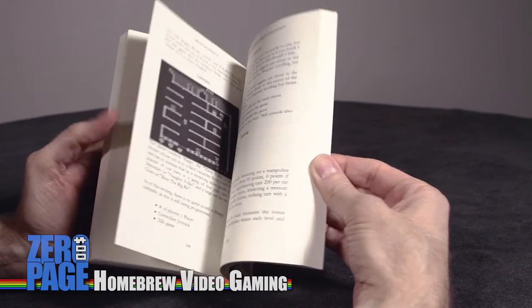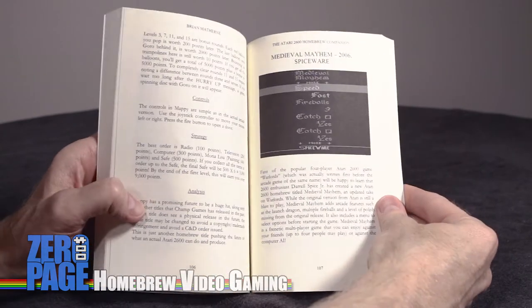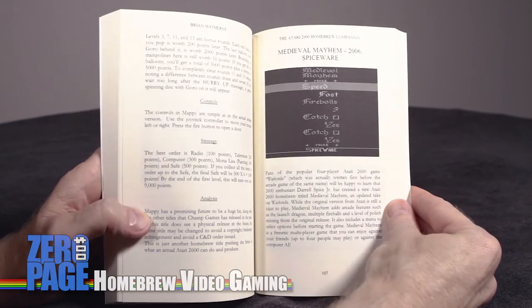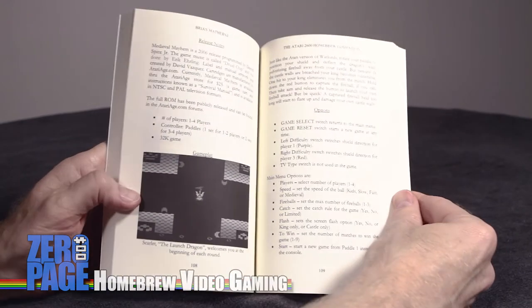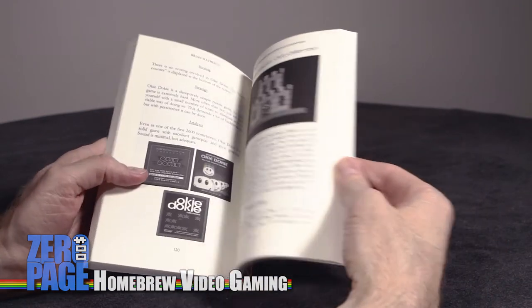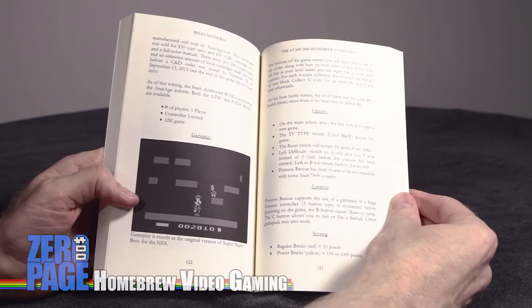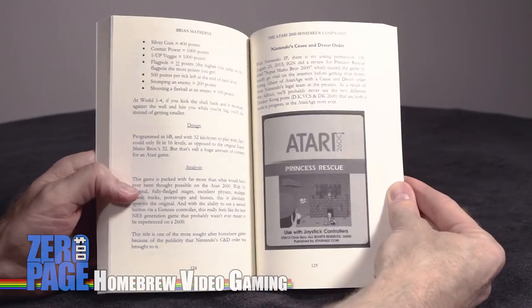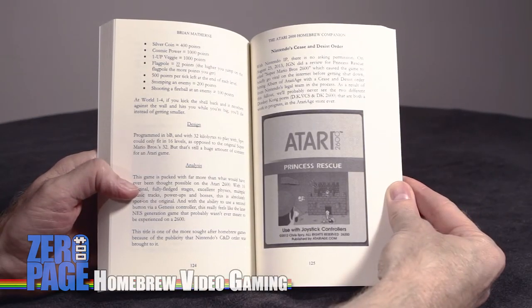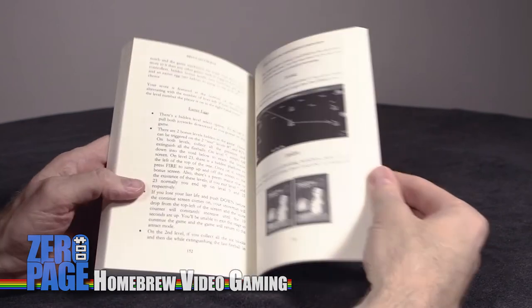The graphics in here are great. It usually includes a shot of the intro screen if there is one, a shot of gameplay, and also a shot of box art or the artwork on the cartridge itself - to give you a good idea of what the game actually looks like and the layout of the game screen. So it gives you a really good idea of what you're in store for when looking for a game you'd like to buy.